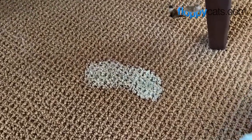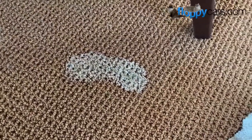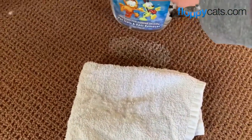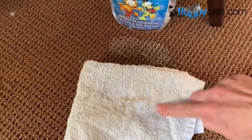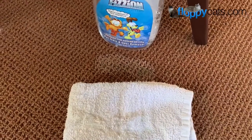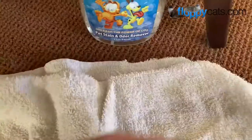I will repeat the process a couple of times. You're supposed to just leave it there for a couple of minutes and then come back. A lot of times I don't remember where it was, so my little trick is to put the bottle and the towel in between the spot, so then I just know to bring the towel over and dry it up. I let it sit for a couple minutes and soaked it up.